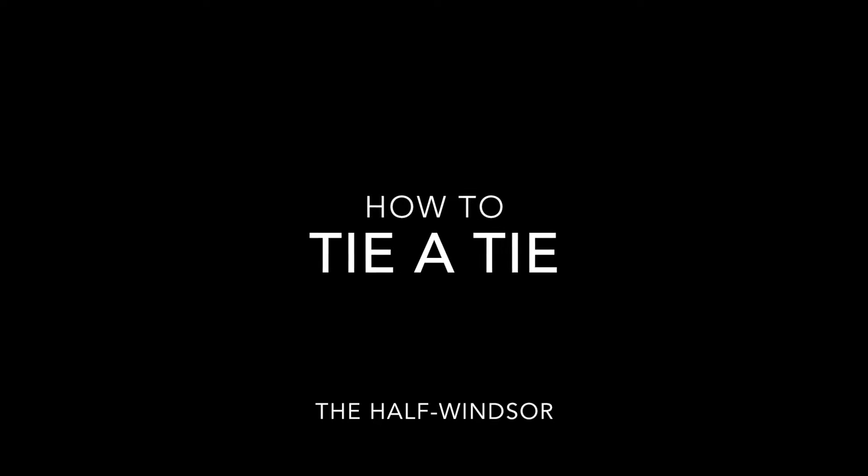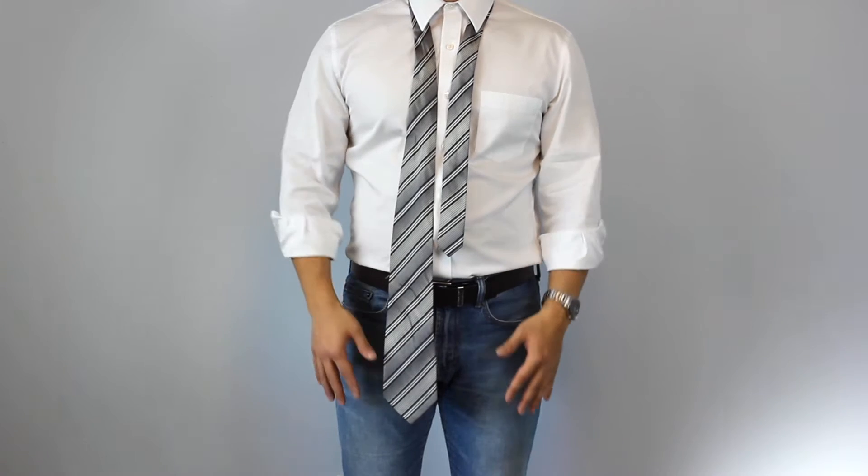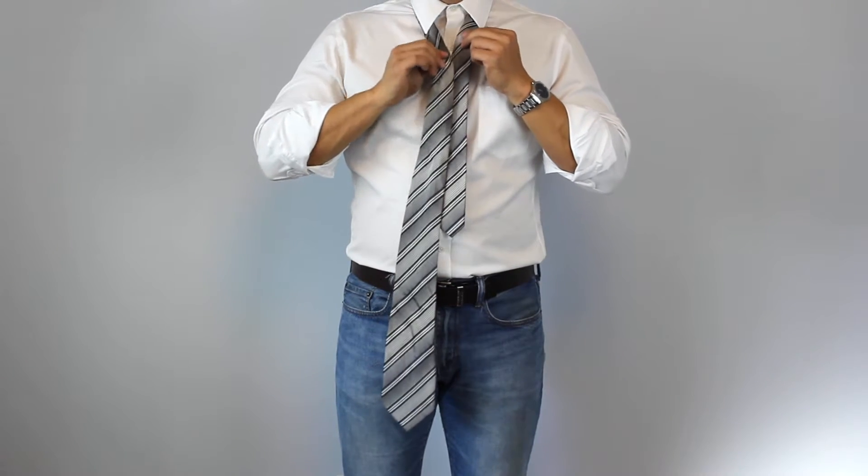So you want to know a more formal way to tie a tie? Try the half Windsor. First, make sure the tip of the small end is just above your belly button.